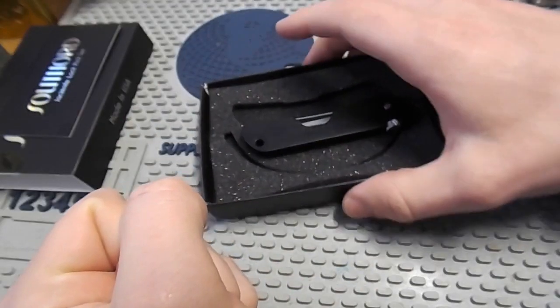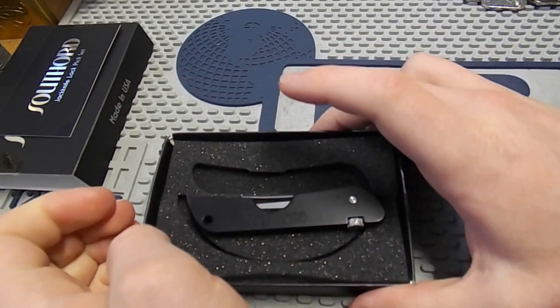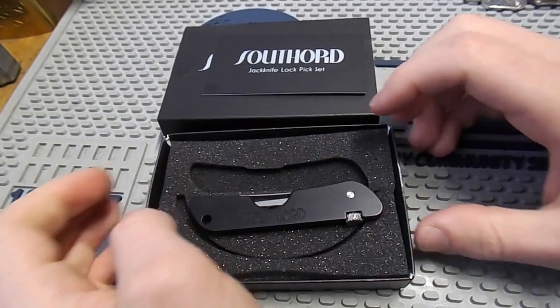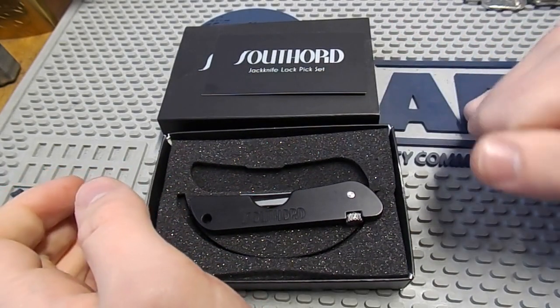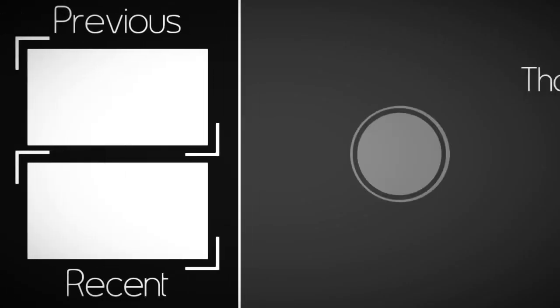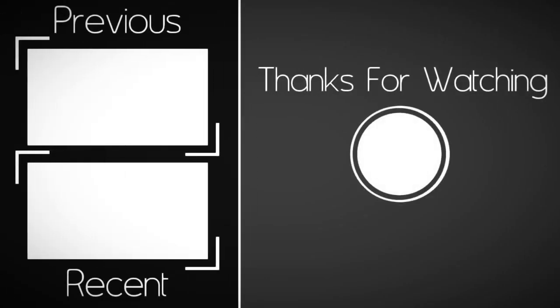Thanks a lot for watching and for putting up with me today. I hope this has been of some help. If you're considering buying this jackknife, I could highly recommend it. That's all for today — stick around for more, and please don't forget to like, comment and subscribe. See you next time.